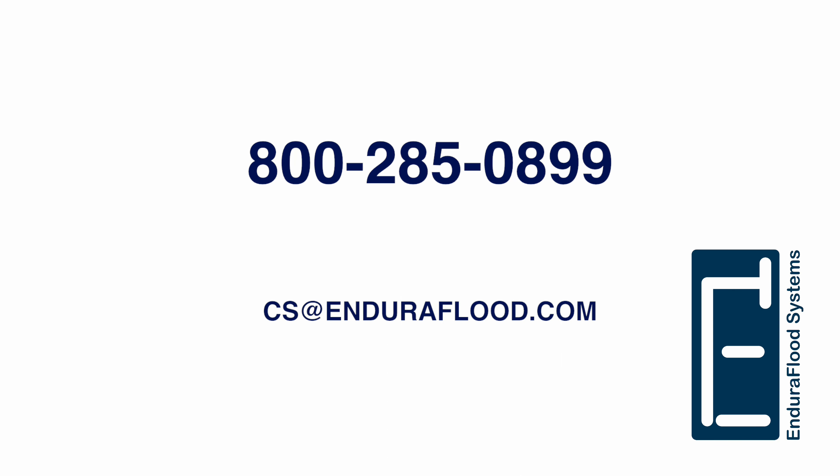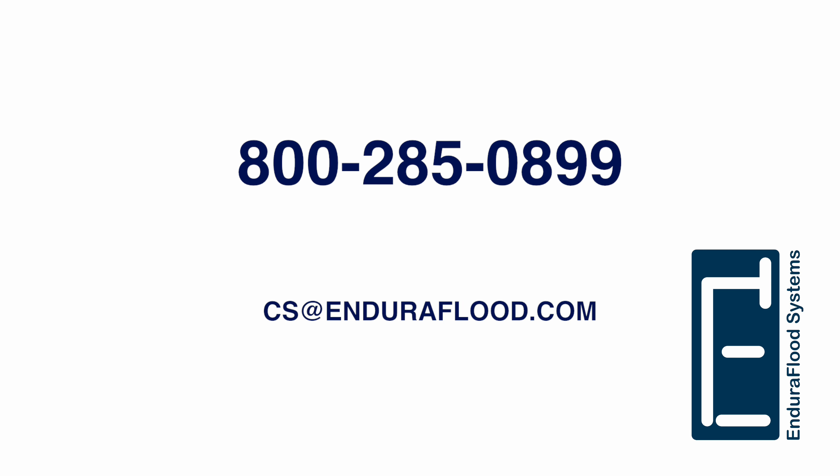Give us a call at 1-800-285-0899 if you have any questions, or email us at cs@enduraflood.com. For more information, visit www.satendura.com.